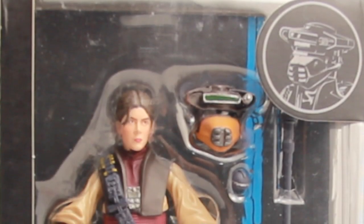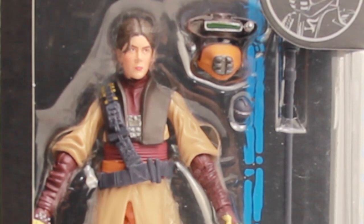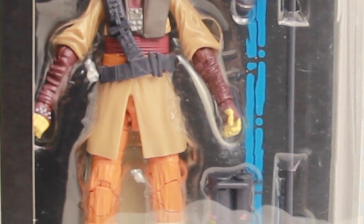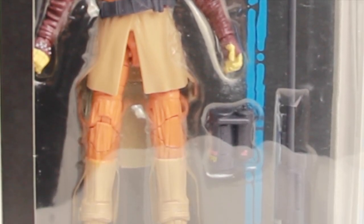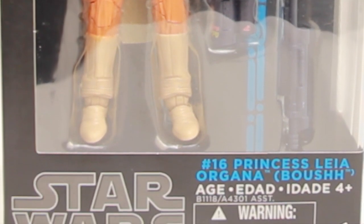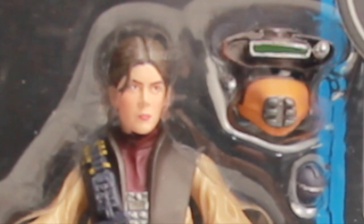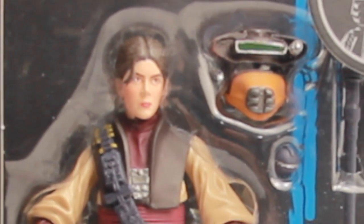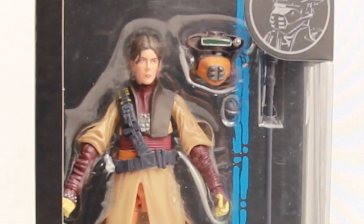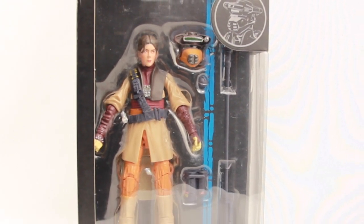Hi everybody, JC here with another T&I Toy Review. Today's review is in association with JediInsider.com, your number one news source for everything Star Wars. We're going to kick off our Star Wars Celebration coverage, which begins tomorrow, April 16th. So if you want to see all the latest news out of the Celebration Convention, be sure to check out JediInsider.com starting tomorrow.